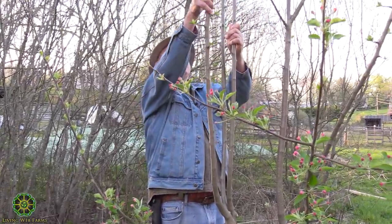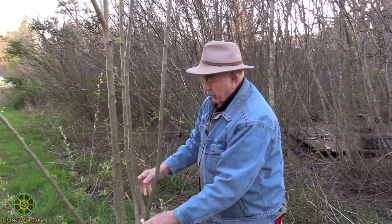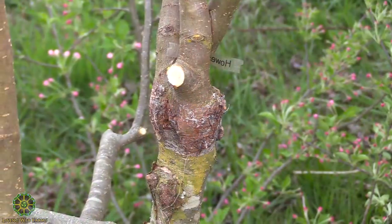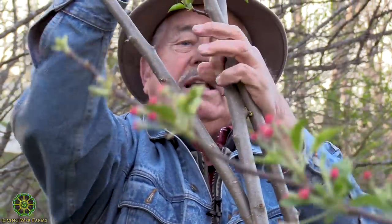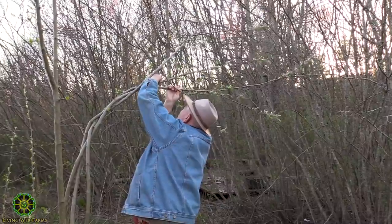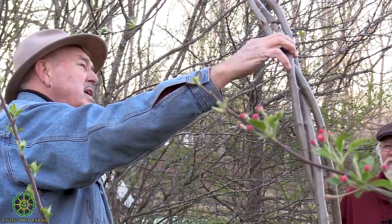We now have three branches here of our graft and another graft over here with two. Since we have three, it's possible when they start to have apples that it won't be strong enough right here and it might break. One of the ways to have the trunk be stronger is to actually braid them. If we pull this through and then this one through — just like braiding hair — it's these little side limbs that are making this difficult. But those little side limbs are going to have flowers on them next year. They're spurs, so I don't want to knock them off.